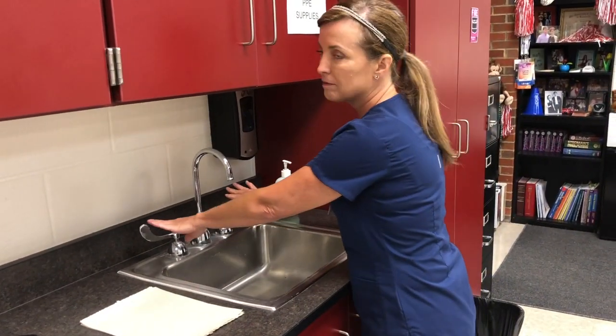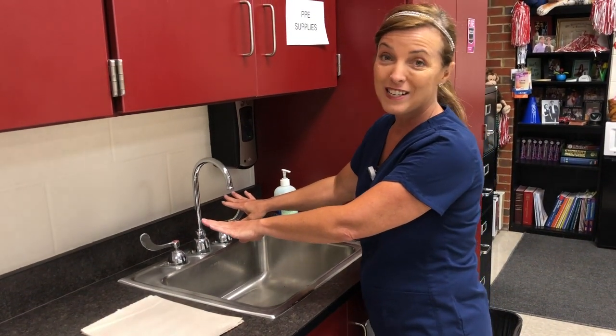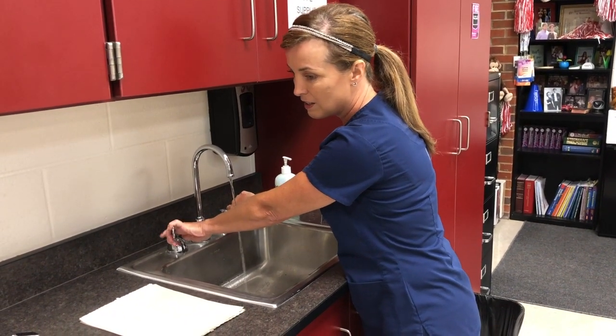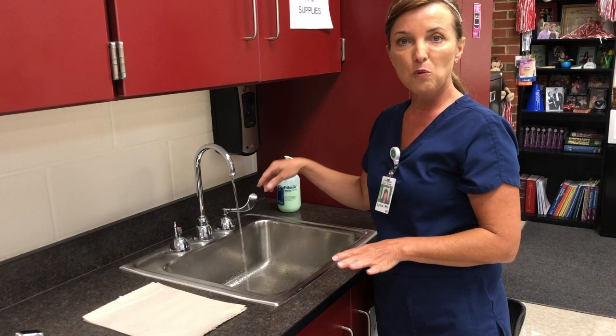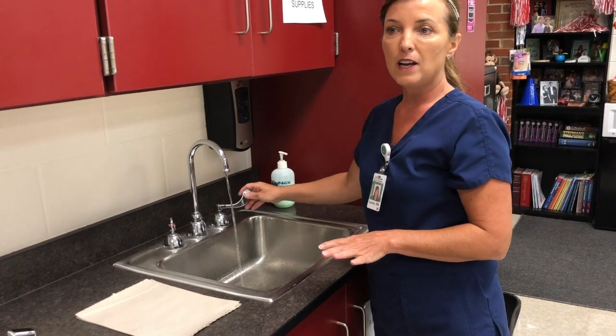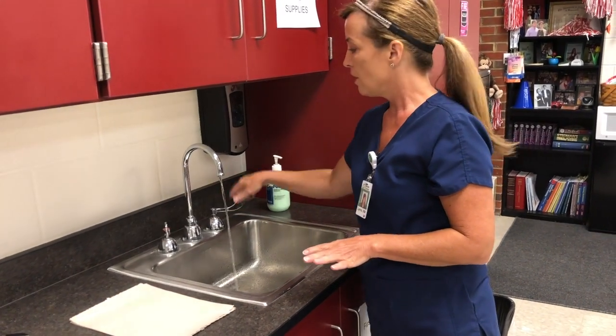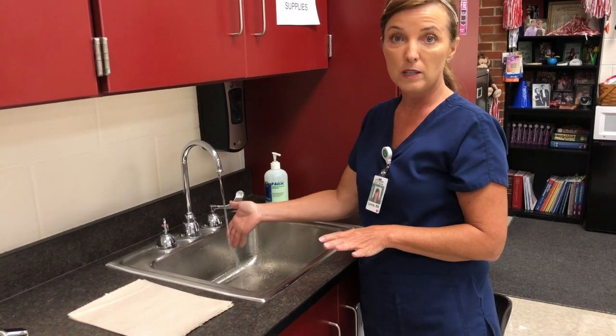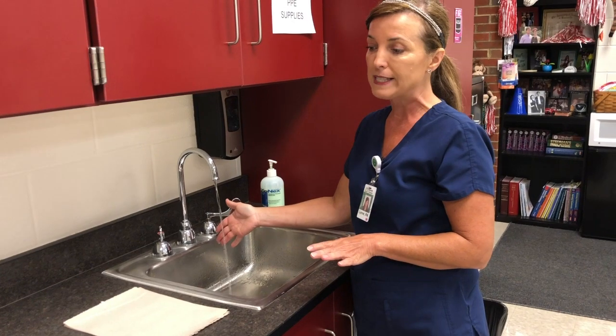Your next step — and you get five hold points for this — you turn on the water. Regulate your water temperature. Remember from your lecture and your DHO that you want the water to be warm. You don't want it to be hot and you don't want it to be cold, but warm is what works best.